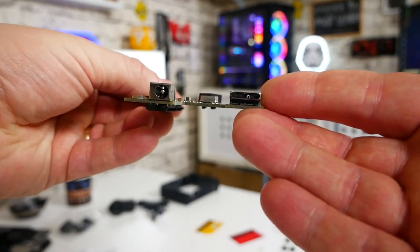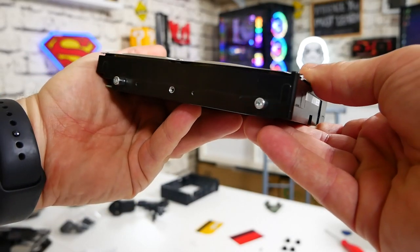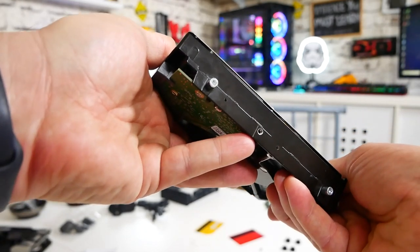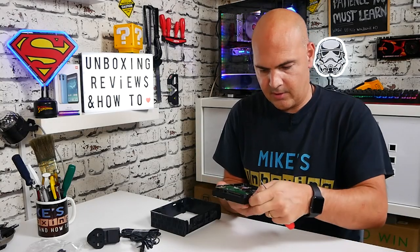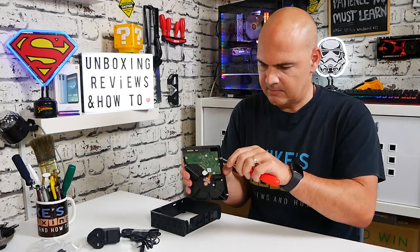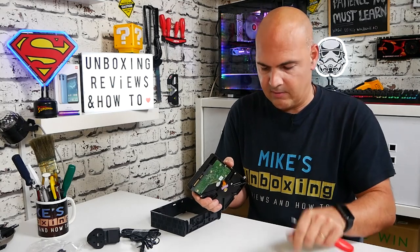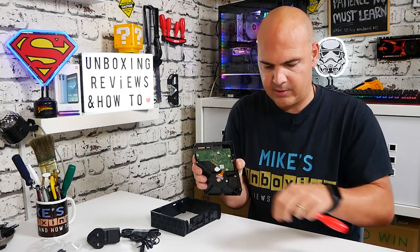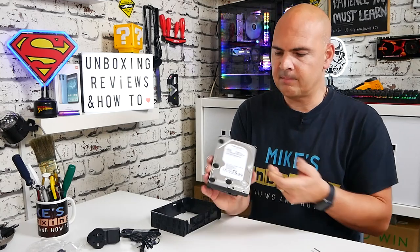Next, remove the end pieces — they're Torx screws, but a small enough flat-head screwdriver can usually turn them. Unscrew the pillars and those come off nicely. I'd suggest keeping all these parts safe somewhere, just in case you need to do an RMA or return — at least for a couple of weeks until you know the drive is absolutely fine.